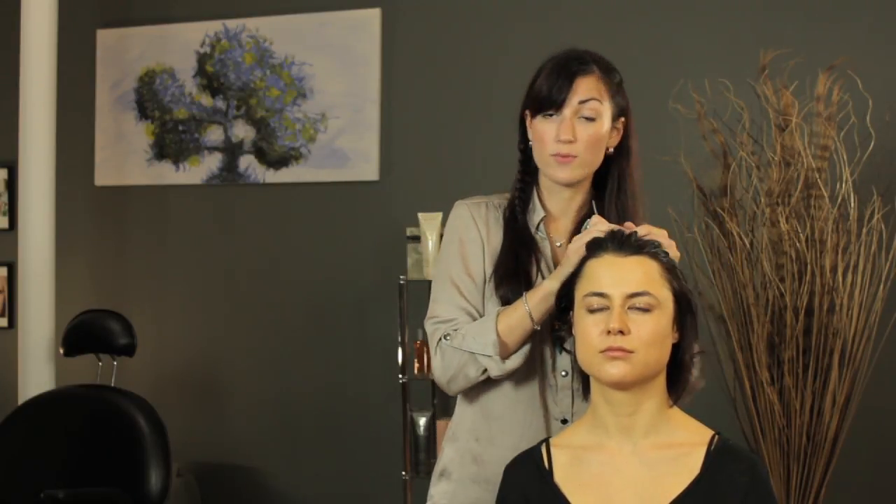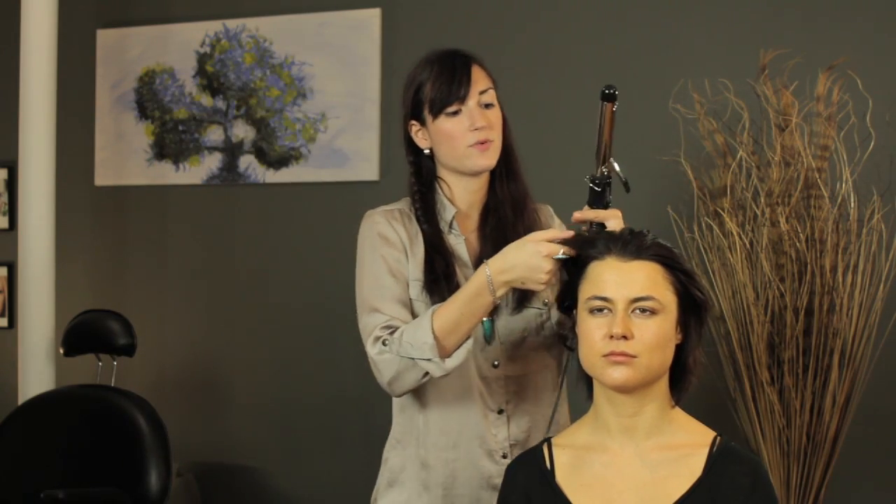You're going to curl all of one section at a time, and once you've done that you take down your top section. You might need two or three sections depending on how many layers you have in your hair, but once you take it down you do the same thing with the top.